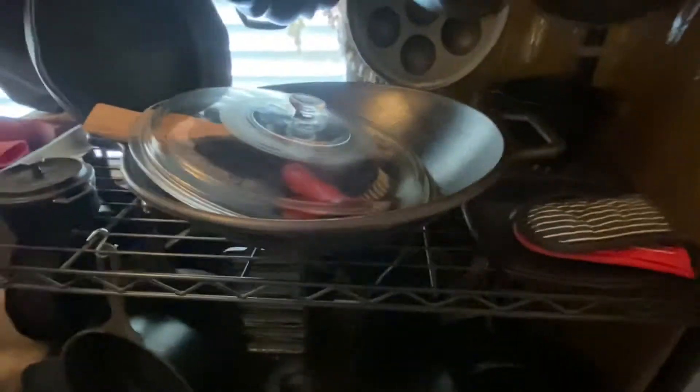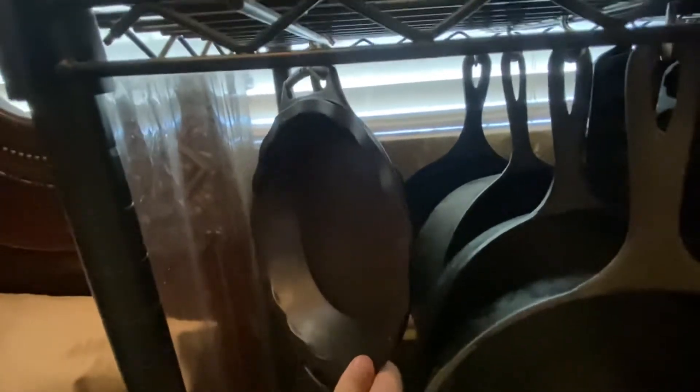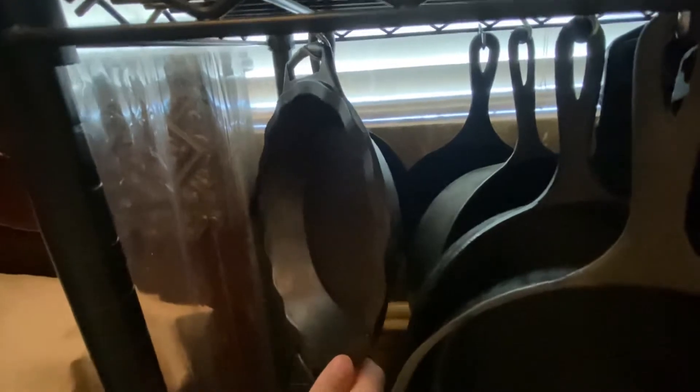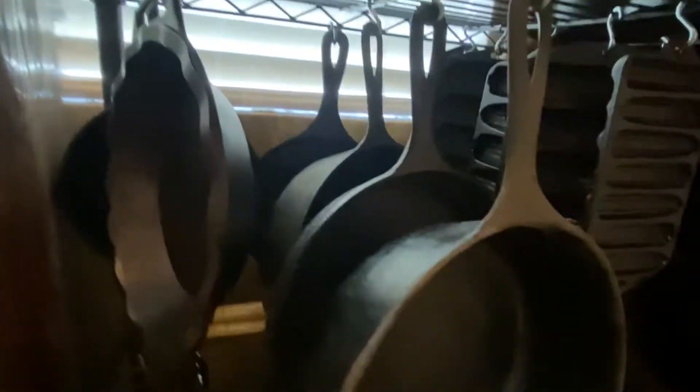The bigger wok is really nice for a family. All right, that's the top rack — moving down to the next level. This is a new piece too — it's a pie pan, Lodge, the 2021 edition. Then you got your standard pans. That one needs to be re-seasoned. This is good for a deep dish — anything like lasagna or something like that.